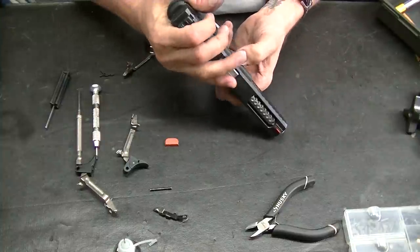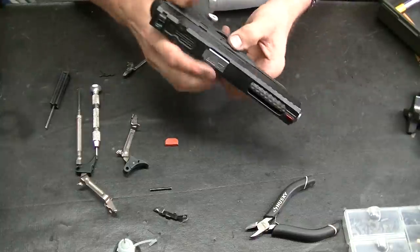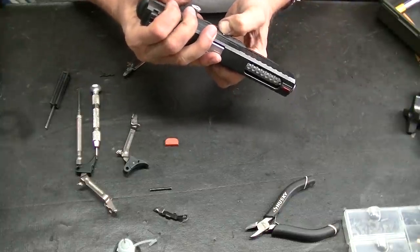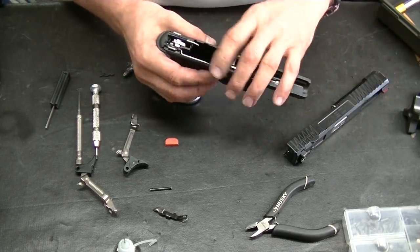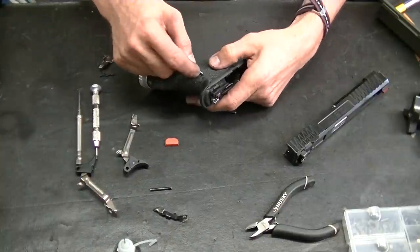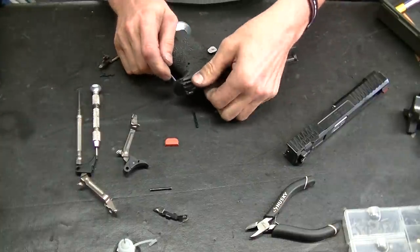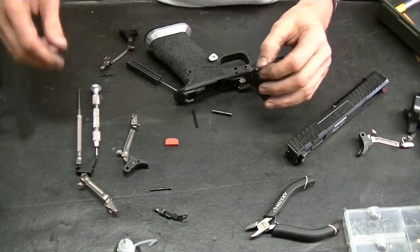That's pretty hairy because I know the engagement on this — the slide to frame — is as tight as it's going to get. It's a couple of things. This bar might work in another gun, but it's not working today, folks. So I'm going to pop that out and then we're going to switch up to another.